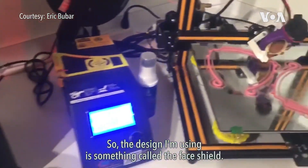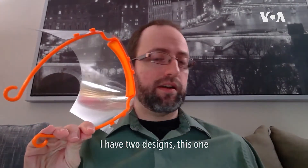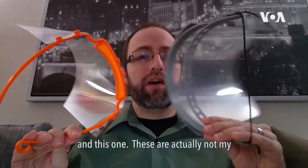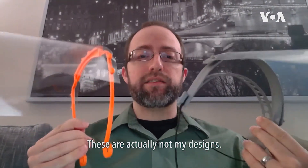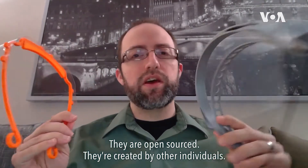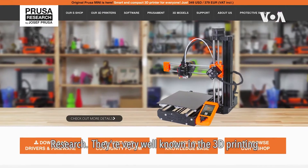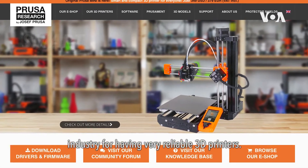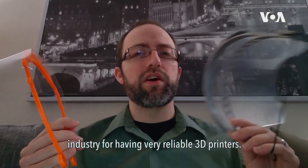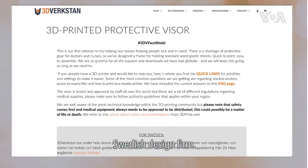The design I'm using is something called a face shield. I have two designs — this one and this one. These are actually not my designs; they are open source, created by other individuals. This one was created by a company named Prusa Research, very well known in the 3D printing industry for having very reliable 3D printers. And then this is the Berkstan design, made from a Swedish design firm.